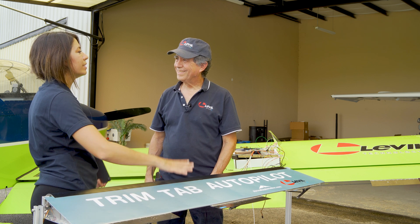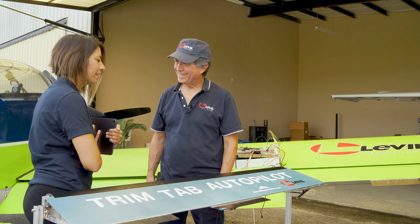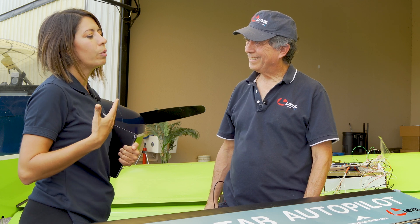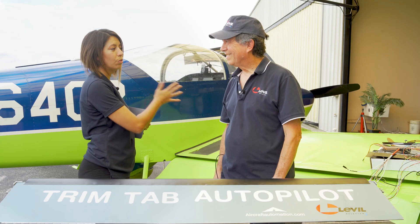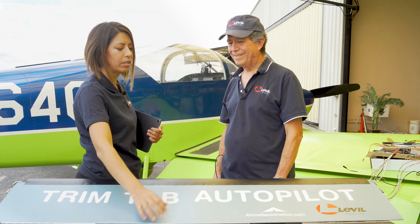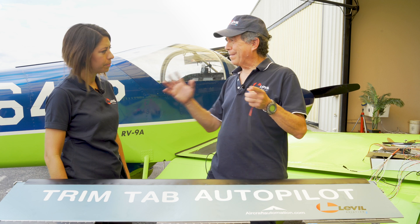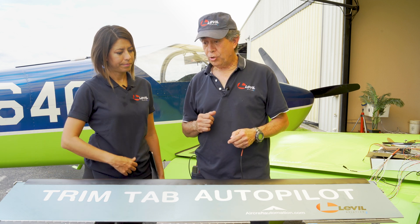Now that servo direction is configured, I'm ready to test the responsiveness of my trim tabs. I installed the trim tabs following the guidelines and configured servo direction, so now I'm able to fly. We recommend — it's not necessary, but we recommend — that you don't even use the iLevel at first. Just apply a direct command to the trim tabs to see how they respond and determine if the autopilot has enough power to fly the airplane.